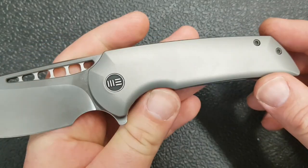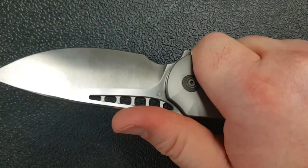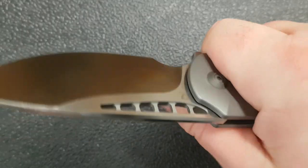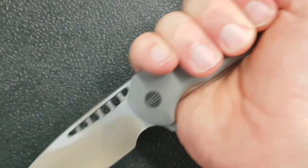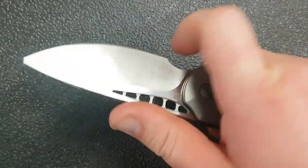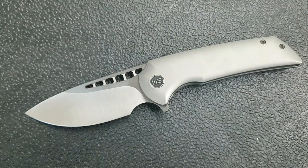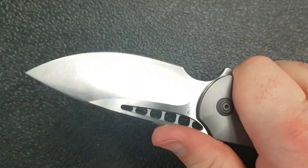The handle is so hand-filling and comfortable. My usual grip is the sabre grip, and in both sabre and hammer grip this feels really nice. The fact is, most people are going to be sabre grip or hammer grip, and in both this is very, very comfortable. The blasted finish also adds a bit of traction, so retention in hand is pretty good as well.